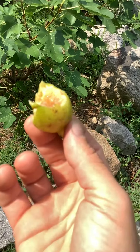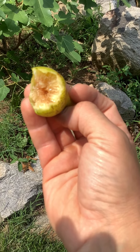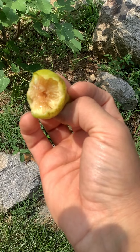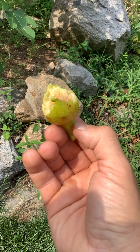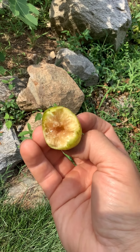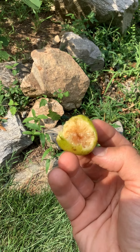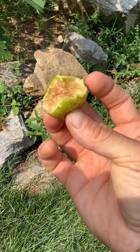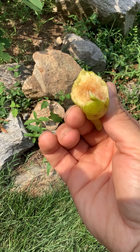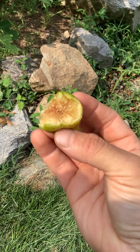My uncle gave me a cutting of this tree four or five years ago, and he had it about ten years prior to me getting the tree. He kept saying, 'Oh, you gotta try it, it's good, it's good.' I denied him because I felt it was too common for me. But Lou Monty likes to rave about the Brava on the tree, so I was like, you know what, let's give it a shot.